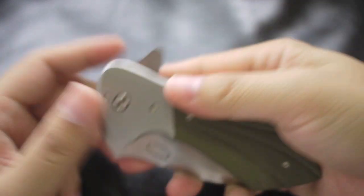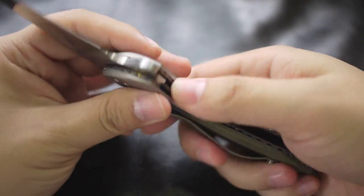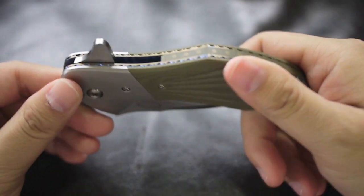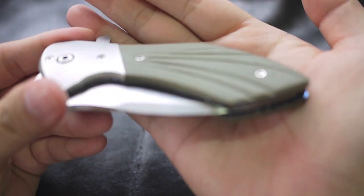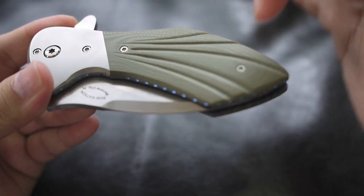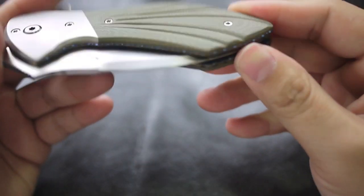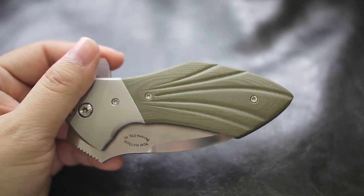The only downside for this knife is it's a little heavy, but it feels really solid in your hand, so I don't know if that's a plus or minus. I will not use this knife as a working knife because it's just too pretty — this is going to be a collector's knife. The G10 has a really nice texture; it has little dimples and curves that look and feel really nice in hand. Alright guys, thank you, bye bye.